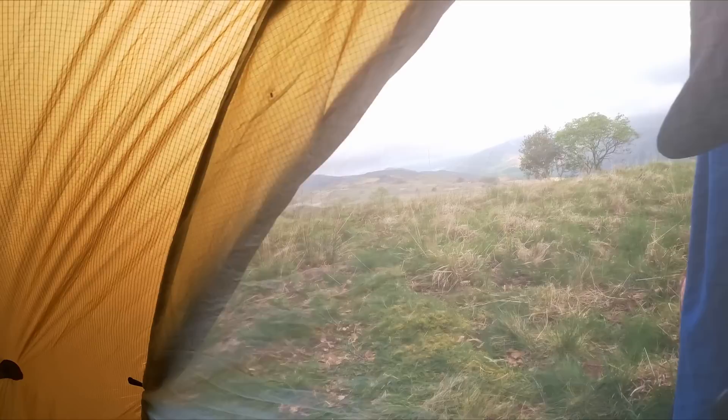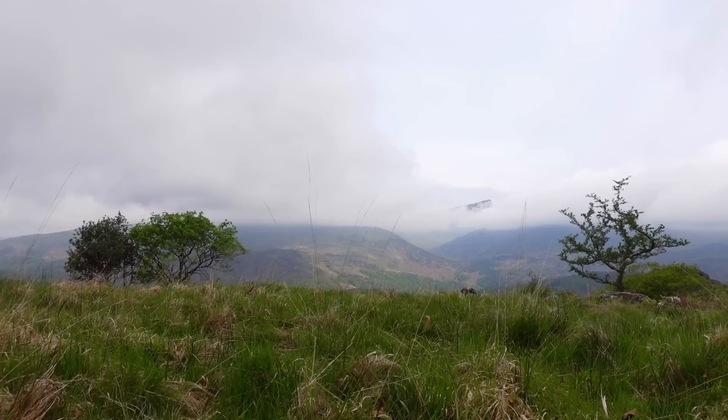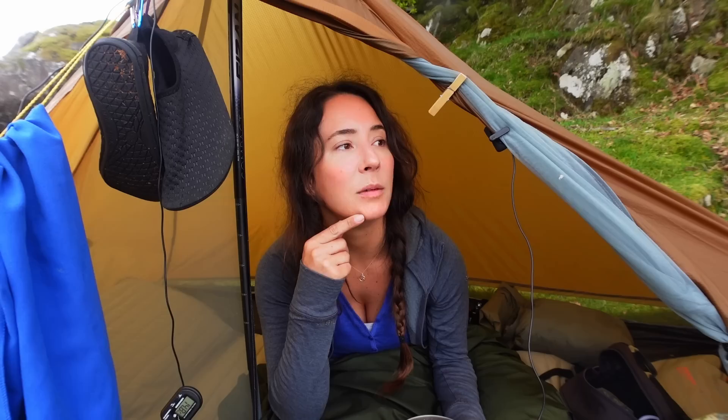Good morning. It is a beautiful, still, clear, cloudy morning. It's really mild, like 15 degrees. The mountains have got their heads in the clouds this morning. I've had a nice seven-hour sleep so I feel lovely and refreshed and relaxed. I think today I'm going to head over there and look for somewhere to have lunch in the little forest down there before we get going.